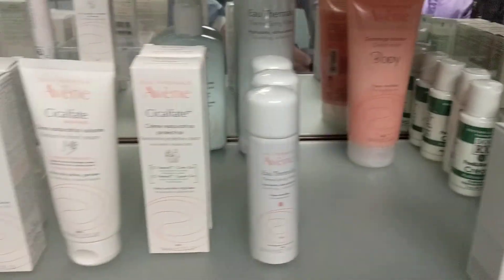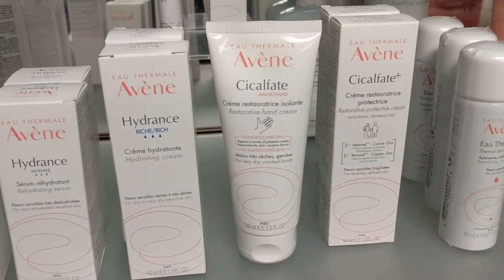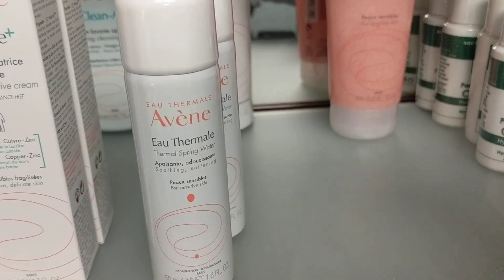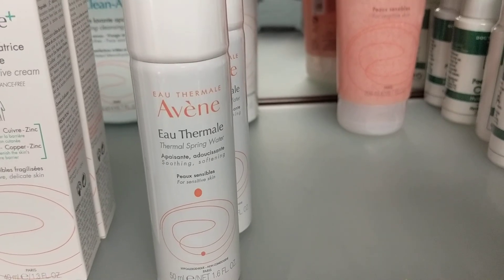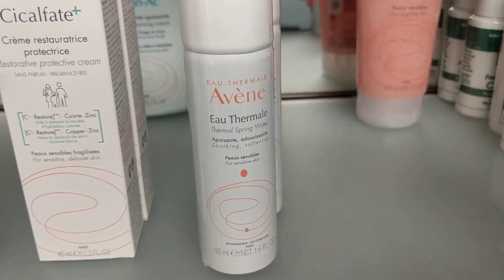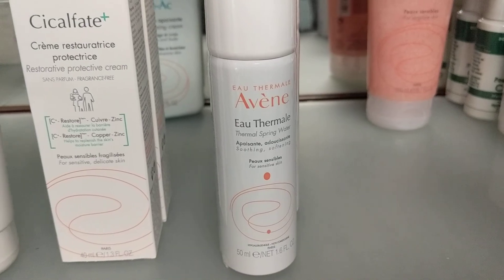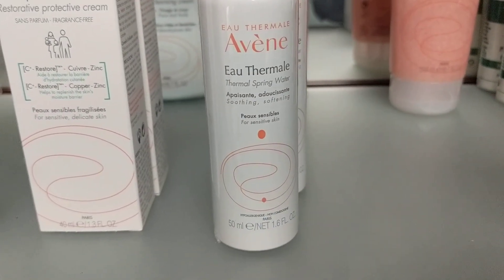So what are these Avene products over here? Avene is our go-to line when it comes to more sensitive skin. People with eczema, psoriasis, contact derm, really sensitive skin, and a lot of times rosacea patients — this is kind of our go-to line. We have anything from thermal spring water to a cleanser, retinols, and vitamin C's.